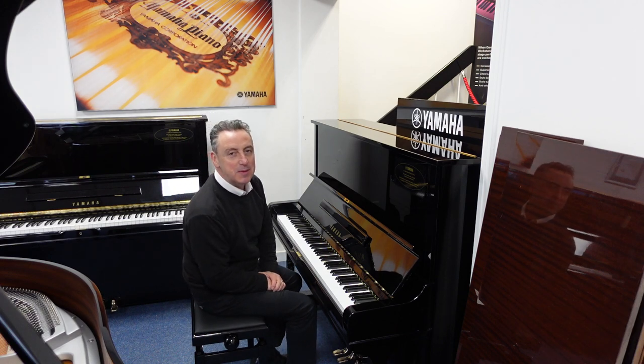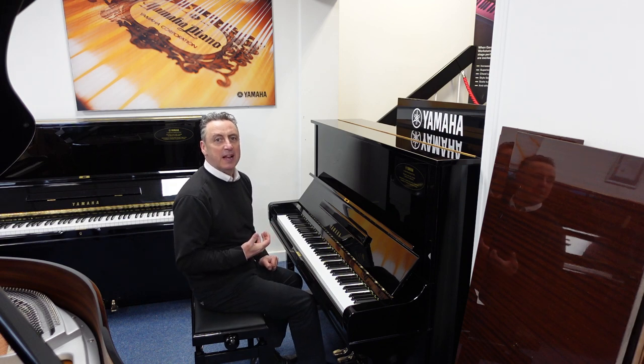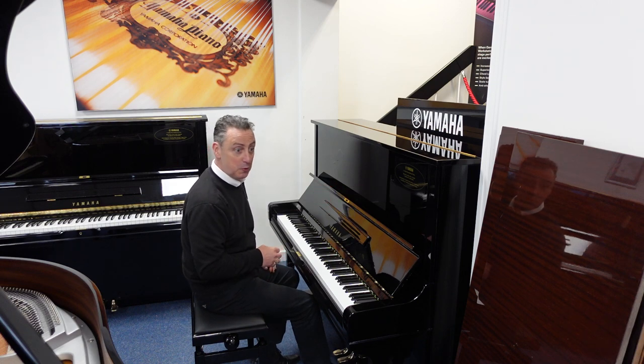Hey, my name's Graeme. Here I am at Rimmage Music here in Bolton, and today we've got a lovely refurbished Yamaha, manufactured in approximately 1976, Yamaha U3.